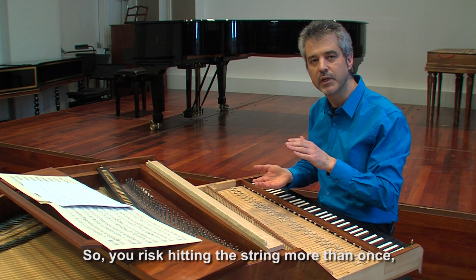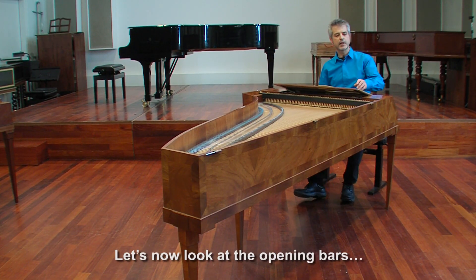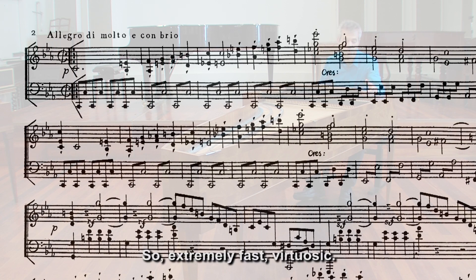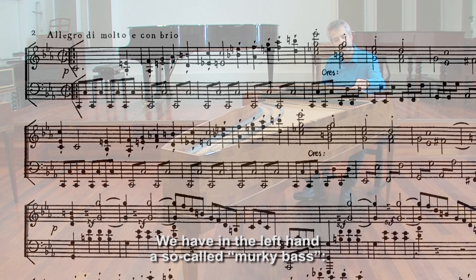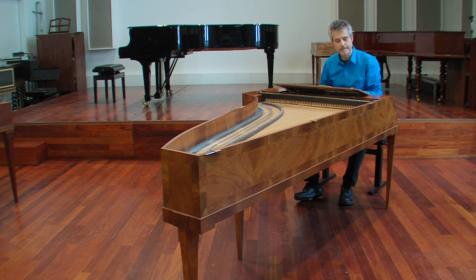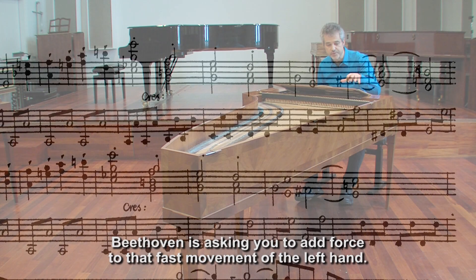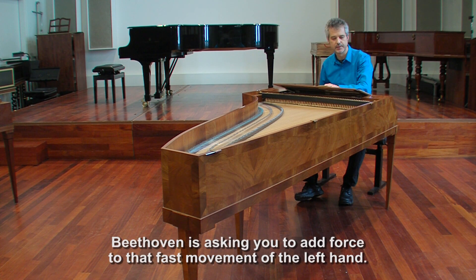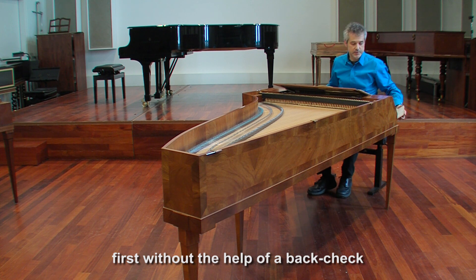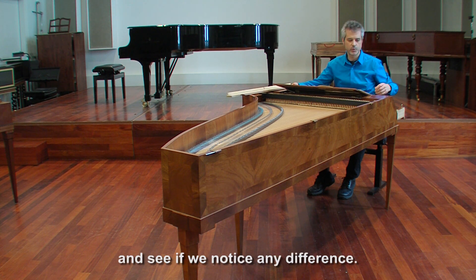You risk hitting the string more than once — twice, maybe perhaps even three times. Now let's look at the opening bars. We see here Allegro di Molto con Brio, so extremely fast, virtuosic, yet we start piano. We have in the left hand a so-called murky bass, very fast alternating octaves. And then we have in this bar a crescendo, so Beethoven is asking you to add force on that fast movement in the left hand. Let's do a little experiment and try to play this first without the help of a back check, and then with the back check, and see if we notice any difference.